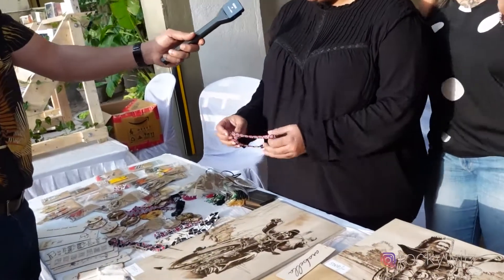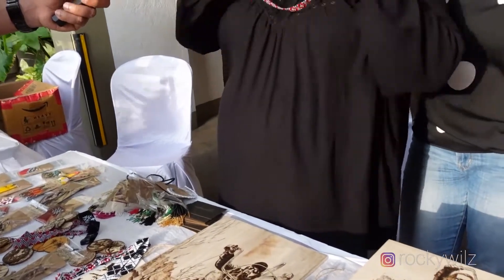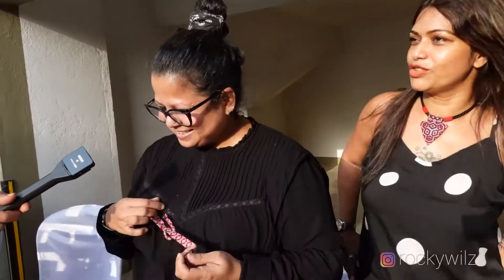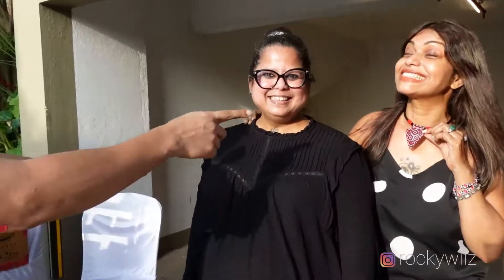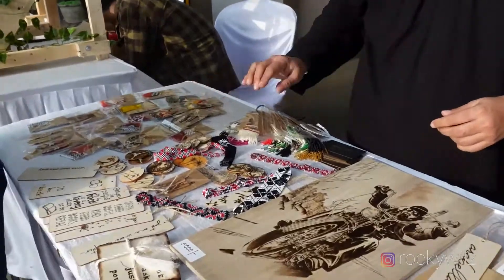These are chokers. These are like chokers — isn't it? Chokers, all chokers — chokeless chokers. Yeah, chokeless chokers. She's a live model, I see. So all this is also wood? Yeah, this is all wood burning.